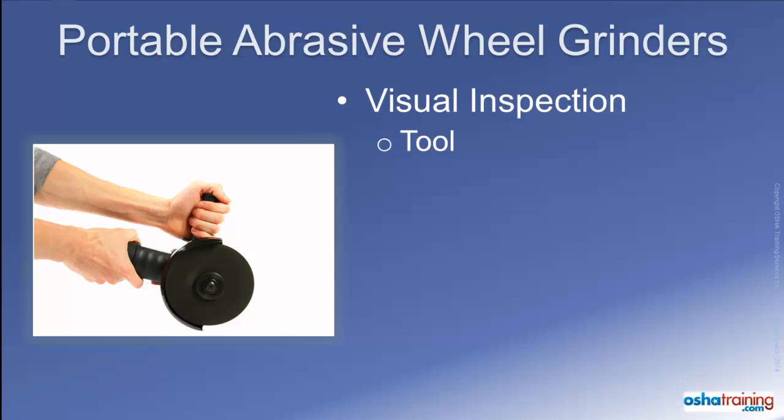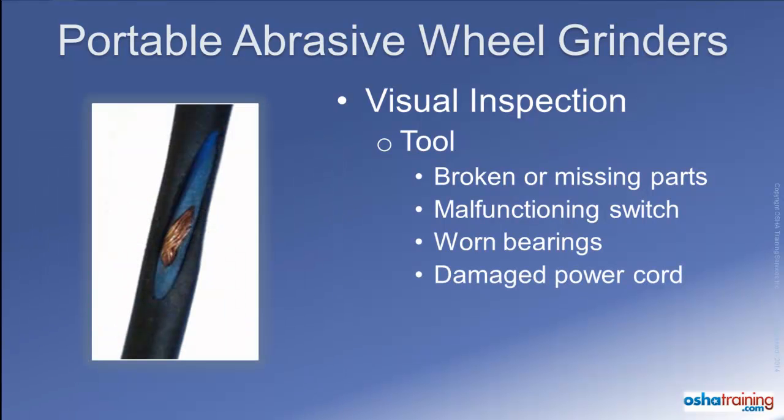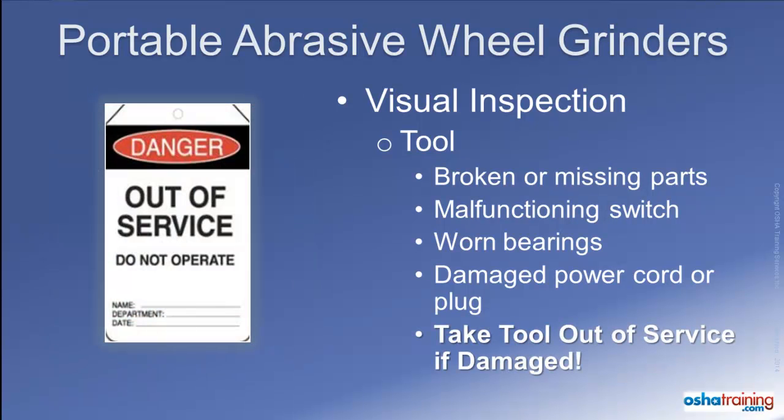When visually inspecting your grinder before use, always look for any parts that are broken or missing. Make certain the on-off switch operates properly and check to see if any bearings are worn out or loose. Look over the power cord to identify any damage, along with the plug on the power cord, and make certain the ground pin has not been broken or removed on grounded models. If you find any defect that makes the tool unsafe to operate, immediately take it out of service and tag it so no one tries to use it, then have it repaired per the manufacturer's instructions.